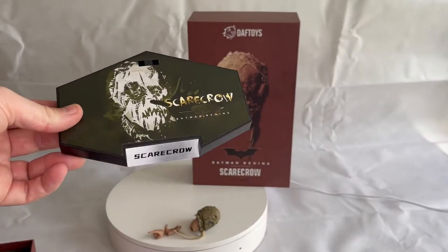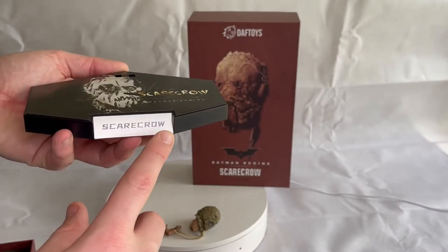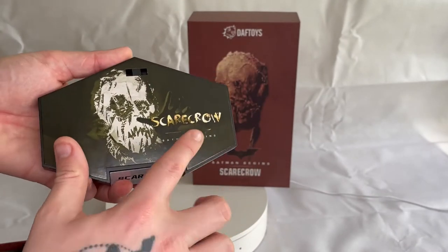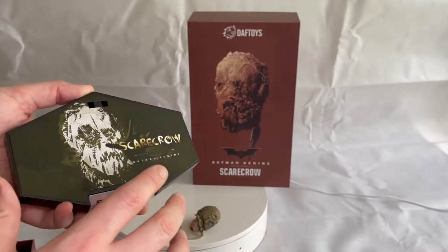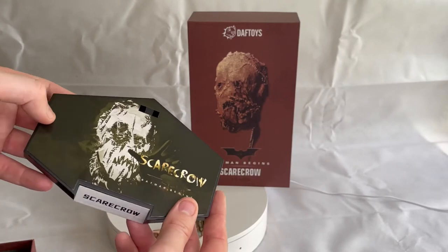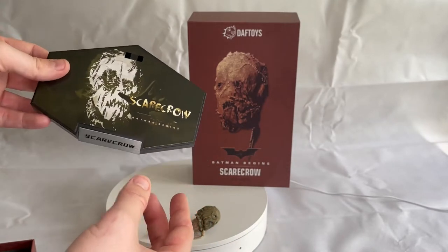The stand it comes with — on the front you can see 'Scarecrow', and on the base it has the graphic for Scarecrow from Batman Begins. Compared to other third parties, they've definitely gone above and beyond on the display plinth.